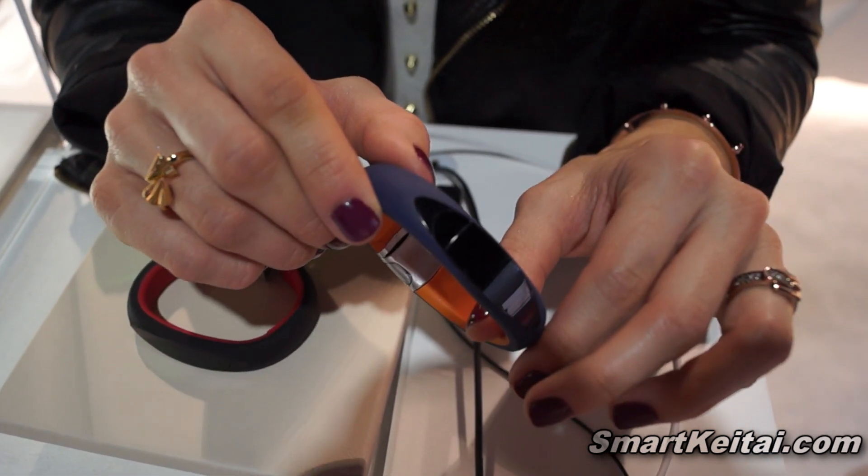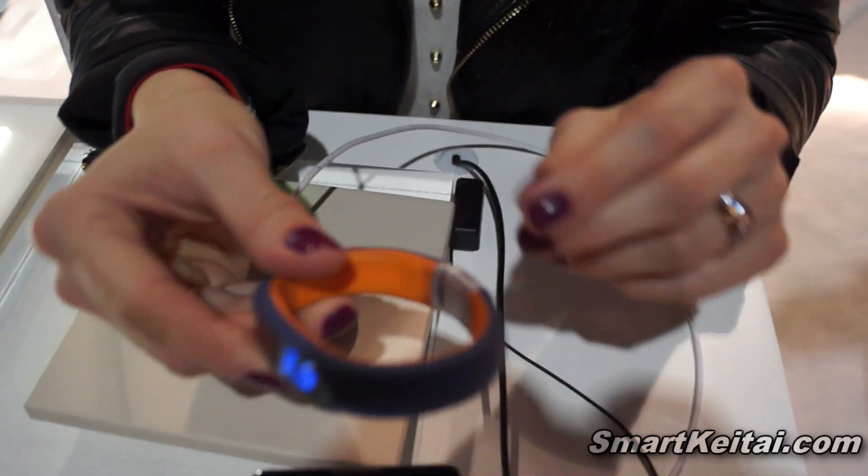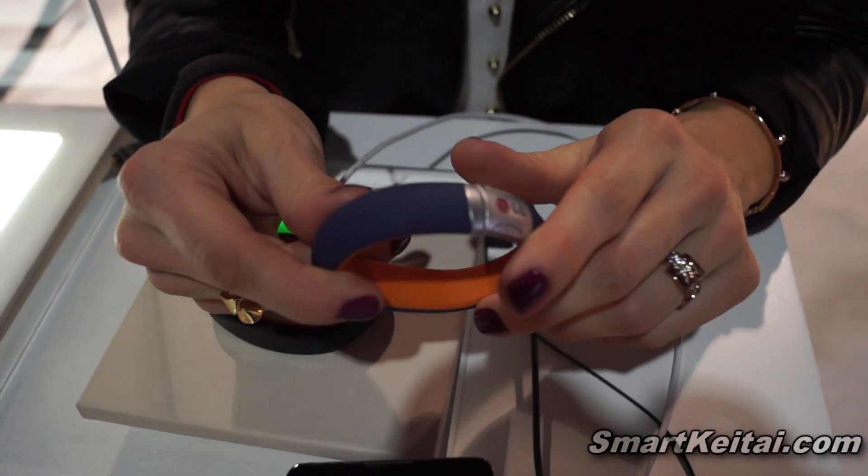It's also water resistant. It's very sleek and stylish, and very light — often times I forget that I'm wearing mine. You can add links to it to adjust the fit.